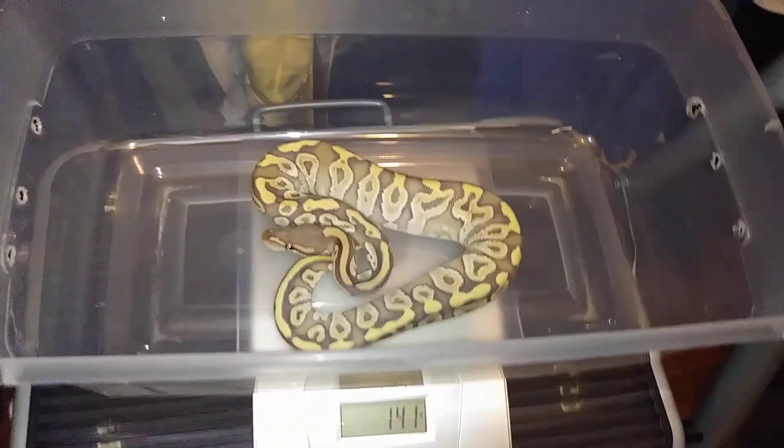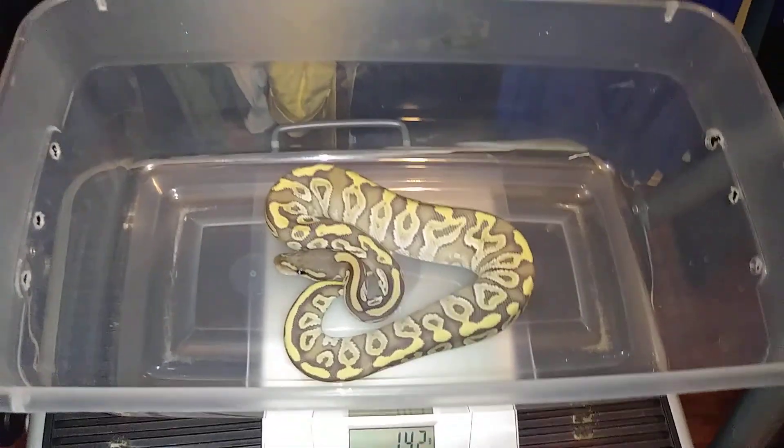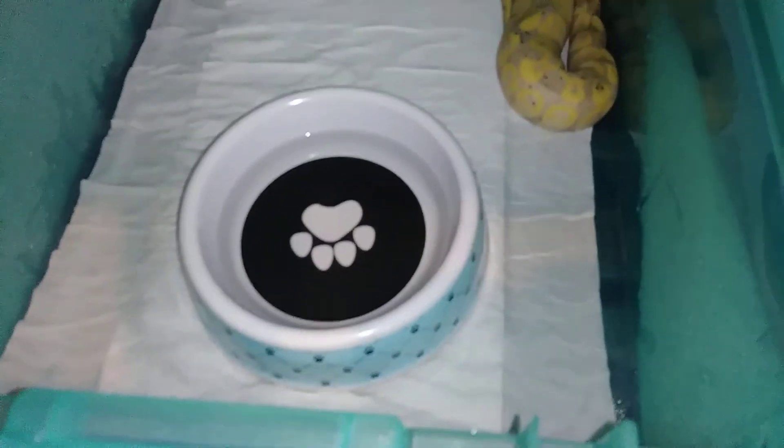Matter of fact, let me see if they came out of shed yet - I can do all that in this video. I had my female banana, she was in shed. She still hasn't come out of shed yet, so I'll spray her down tonight and hopefully she'll be out tomorrow.